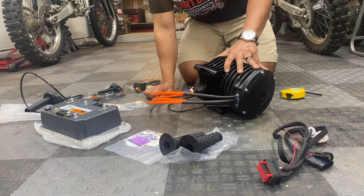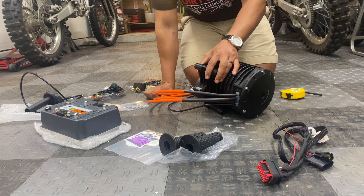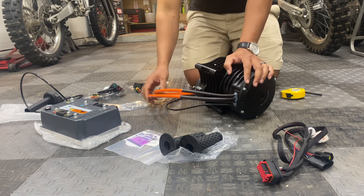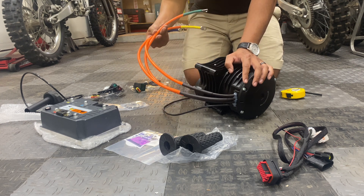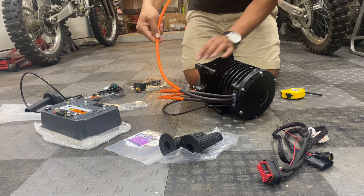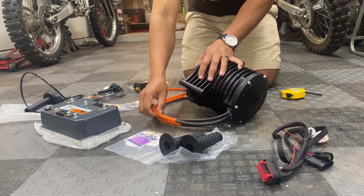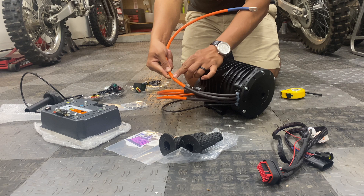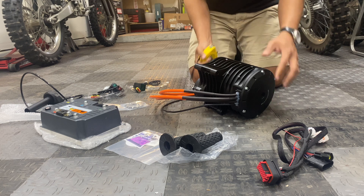This motor is huge in comparison to something like a MY1020 or EC4P — it's a lot larger in size given the much higher power output. The idea is the same: multi-pin connector, three phase wires. One thing I'm disappointed about is one of the phase wires got pinched during shipment. It looks like UPS may have dropped the package and it banged up against one of the mounting points. Luckily it didn't pierce through the insulation, but for peace of mind I am going to add heat shrink wrap on top of that.